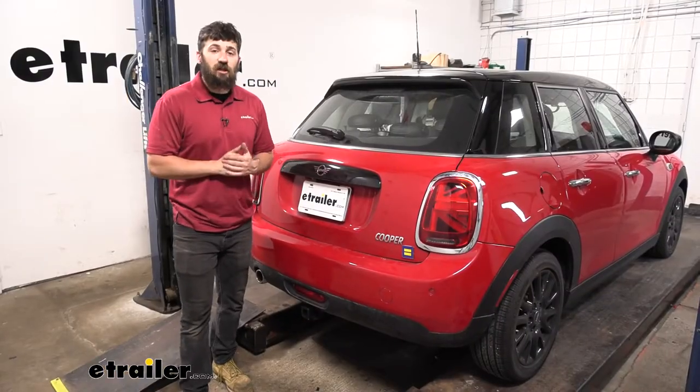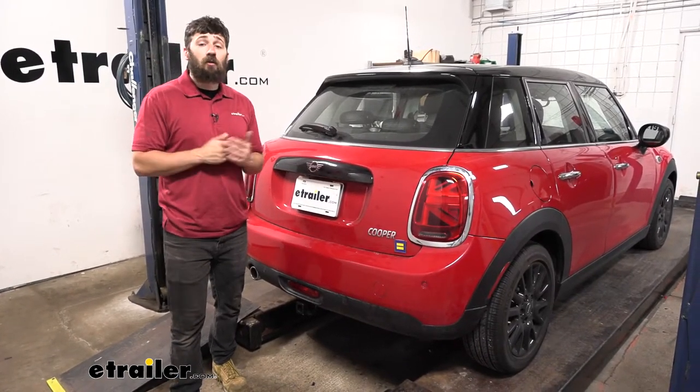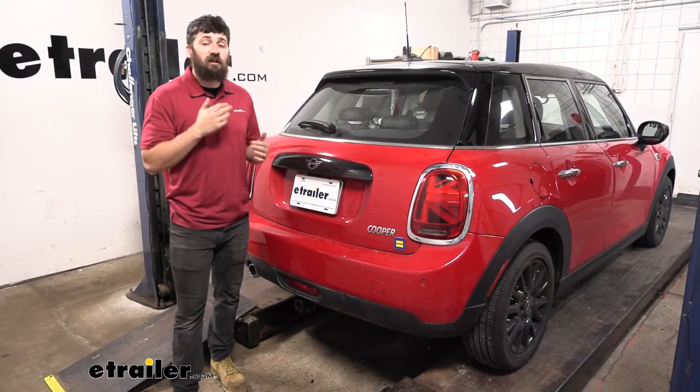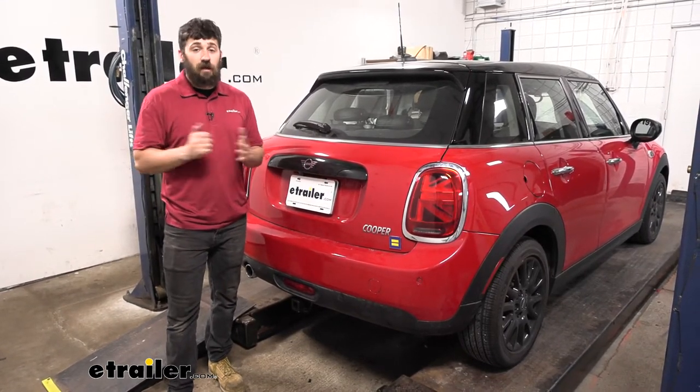In regards to installation, yes, we do have to remove the rear bumper, but it's really not that hard at all, and we don't necessarily need a lot of complex specialized tools. Most basic hand tool sets will allow us to get the job done. Let's go ahead and walk you through this entire process step by step.